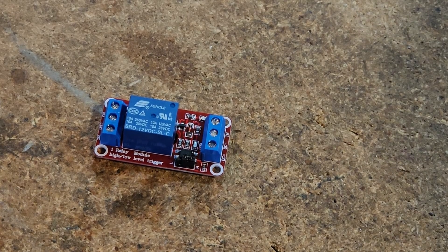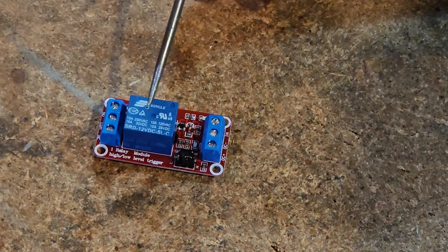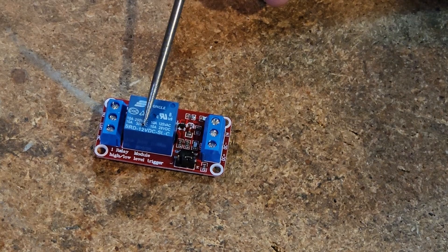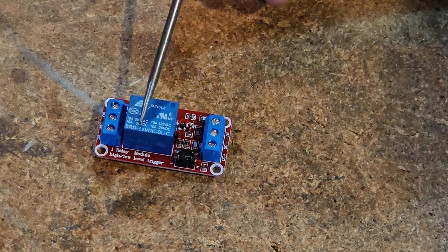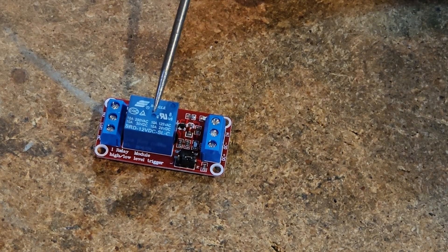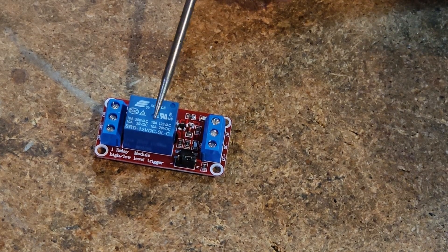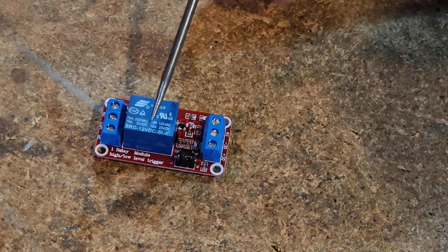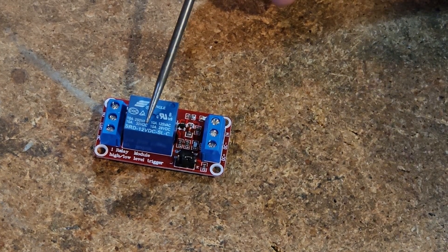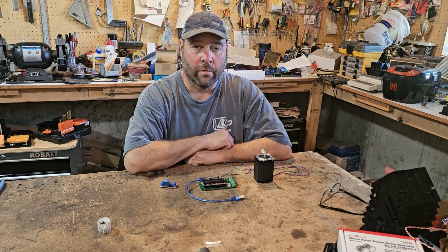Before we get blown up in the comments — this relay here says 12 volts, and this relay will not work with our current plasma cutter design. It has to be a 5-volt relay. This one we just had laying around. When you go to the Amazon page to order it, there's a button at the bottom to select 5 or 12 volt — make sure you get the 5-volt.